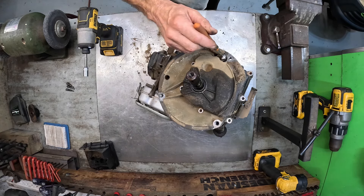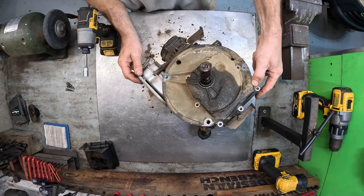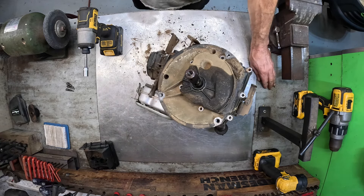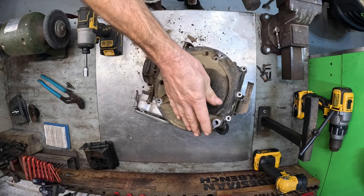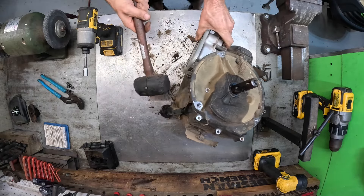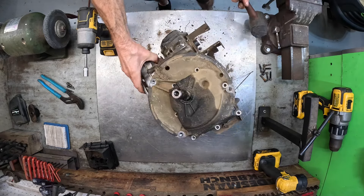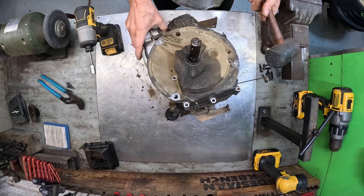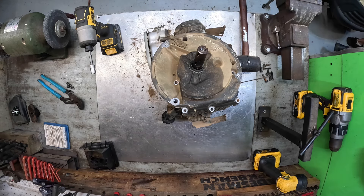Let's see — I believe that's all the bolts. Taking a rubber mallet — we're probably going to have trouble because the shaft is bent. Trying not to hit myself in the face with this thing. Let me grab my little pry bar — that thing should have popped out a little easier than that.